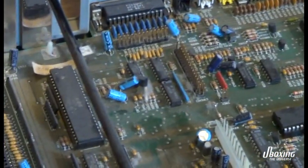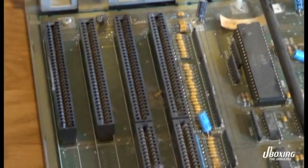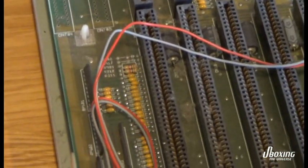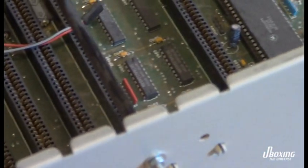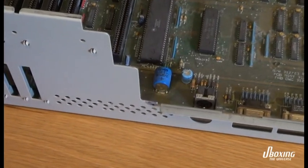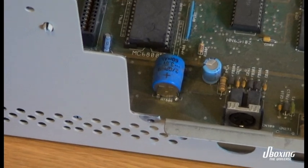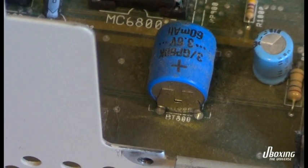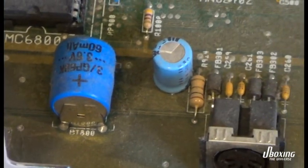The caps look to be in good condition as well. This is a very exciting computer — it's my favorite because you could expand it and have a lot of fun with it. And this is the problem: the battery on the motherboard. It's a ticking time bomb on all these old computers. You should definitely remove it.